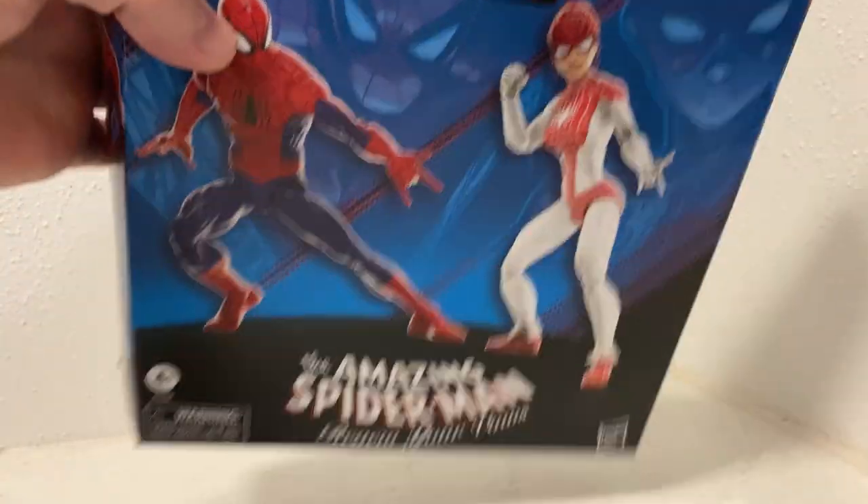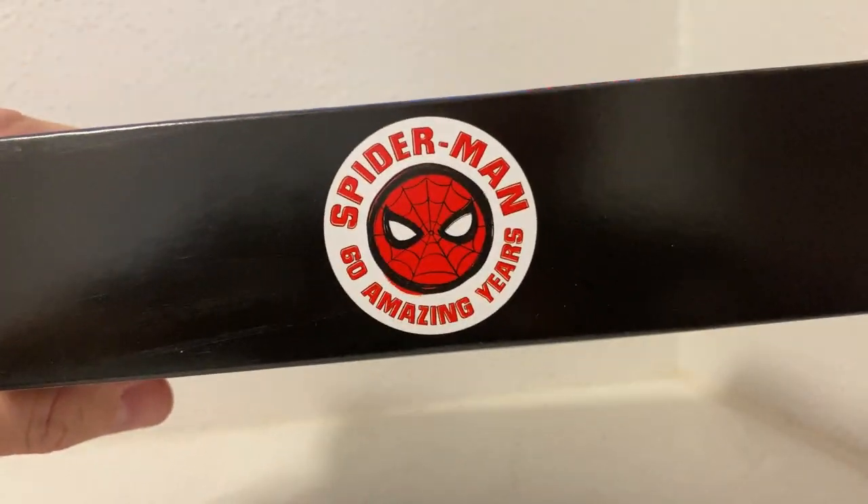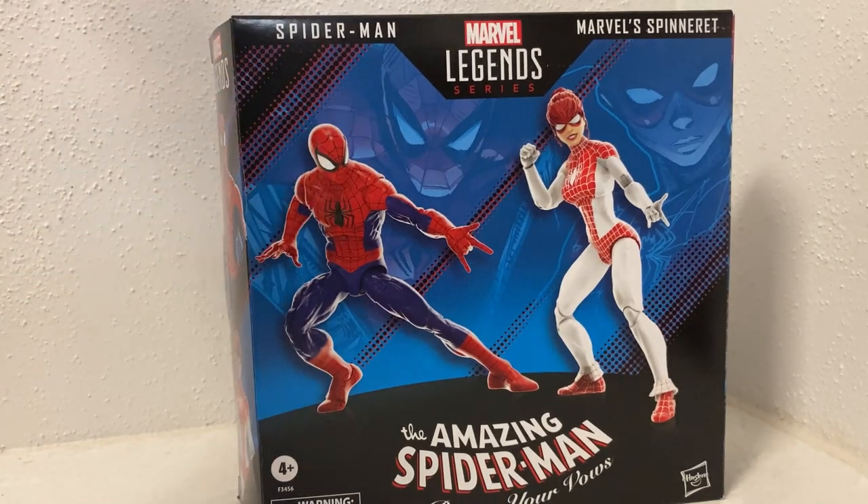Nice little picture of Spidey on the bottom — that's cool. Spider-Man 60 Amazing Years. Let's grab the figures and have a look.